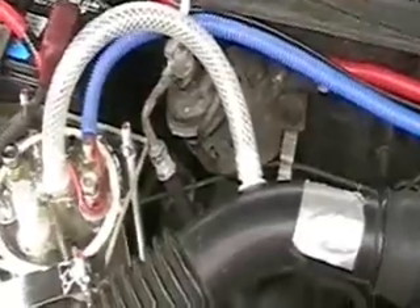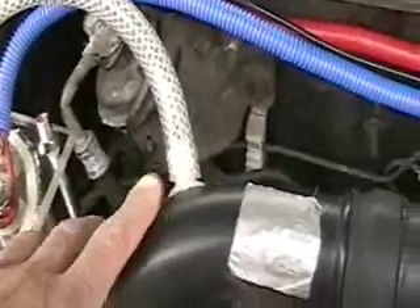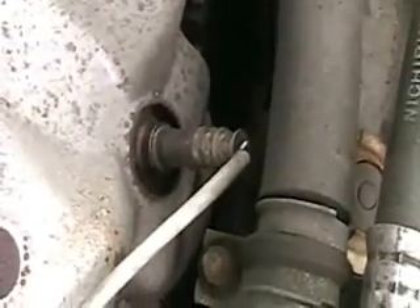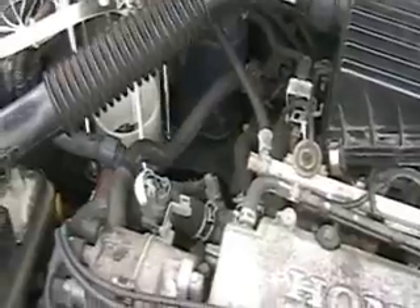I ordered some one-way valves but they were the wrong kind, so I've got to get some more. They will go in here. You can see it's going directly into the air intake. And here is the bad boy — the oxygen sensor, which I'm going to have to override.